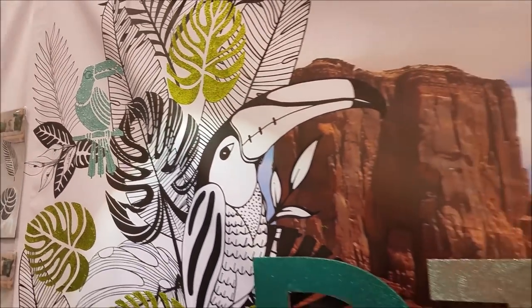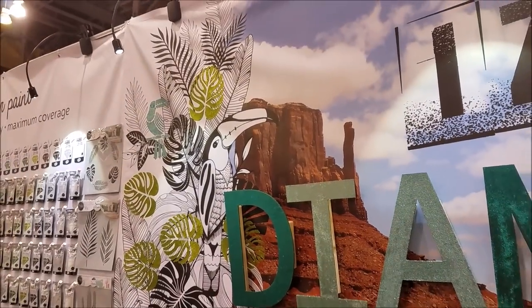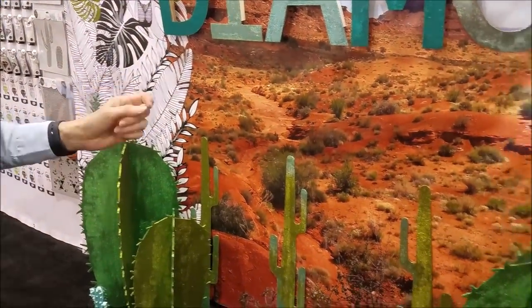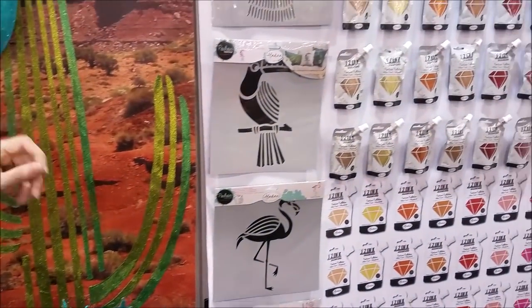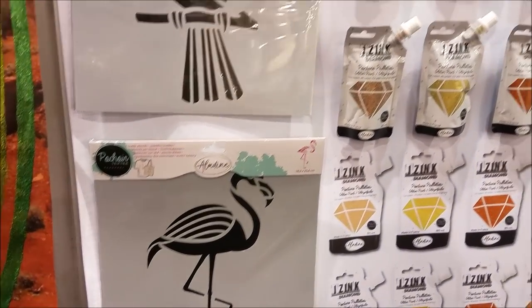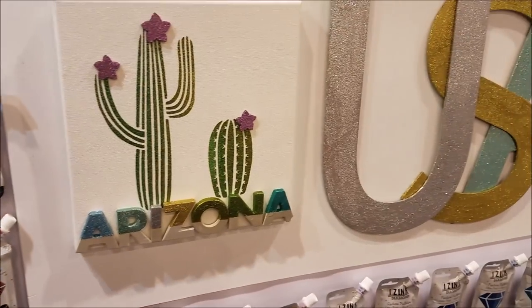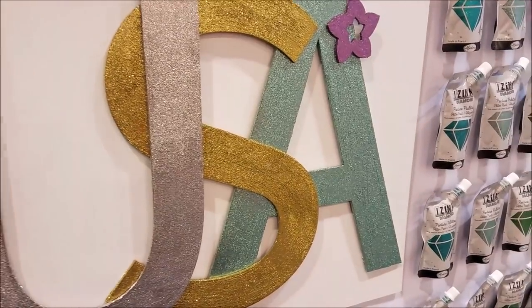We've even done our MDF board, done our paper mache cactuses and everything. It really does go on so many different surfaces and it really does look amazing. We've also got a flamingo design and, as we're in Arizona, we had to do a canvas for Arizona. So a big shout out to everyone for hosting us here this year.